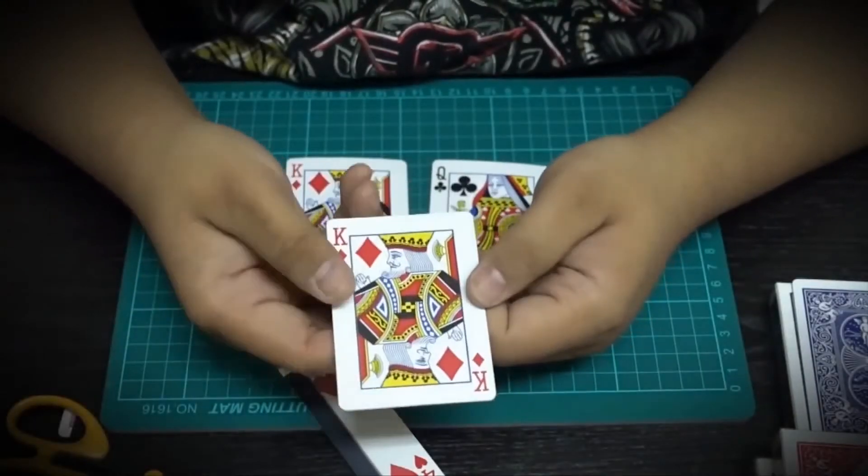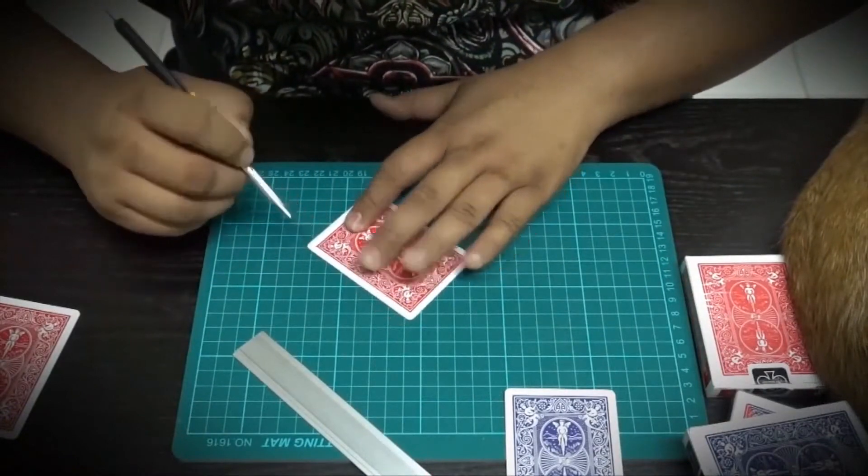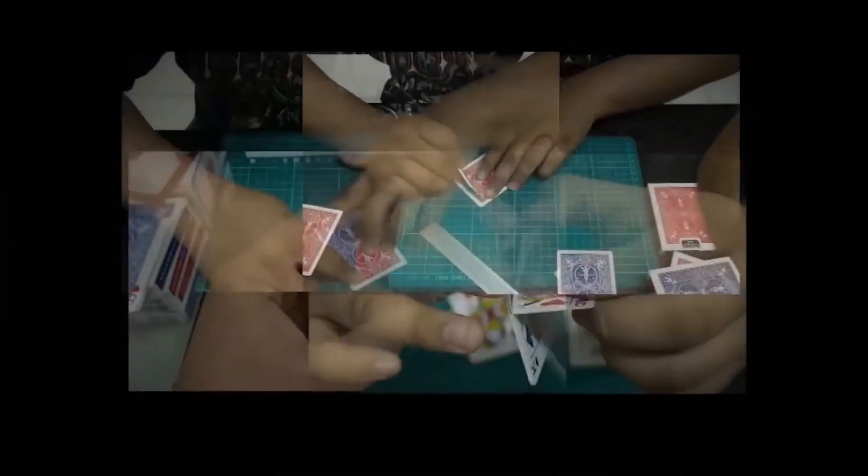In this series of instructional videos, Hondo will teach you how to make your own improved Flap Cards. This is the biggest revolution in card tricks in almost a century.